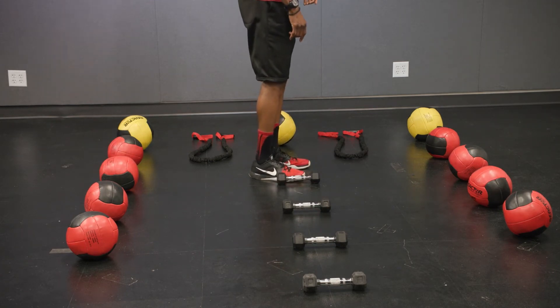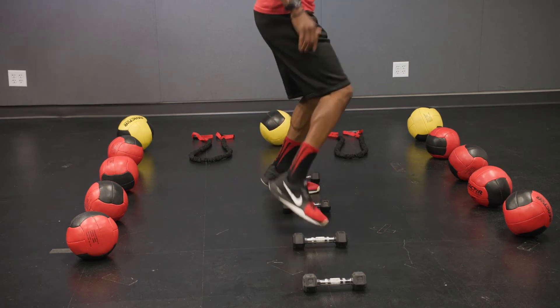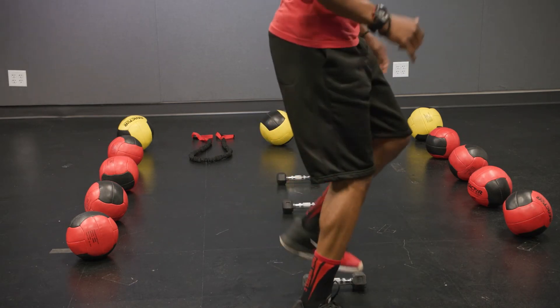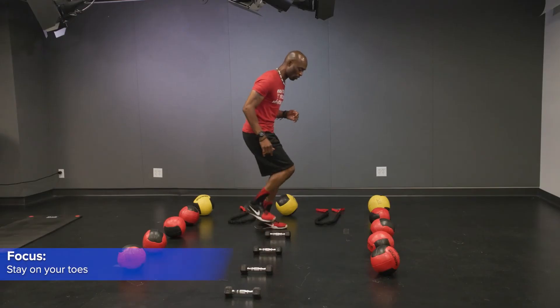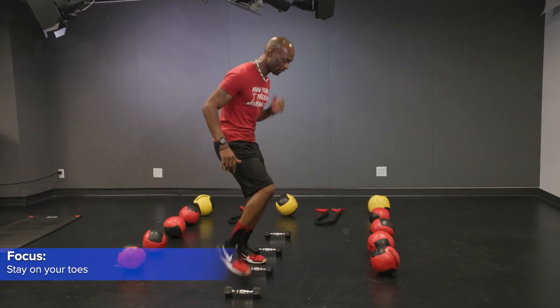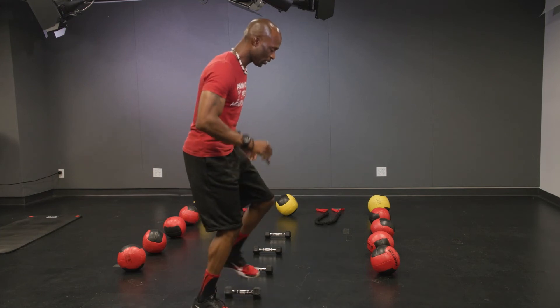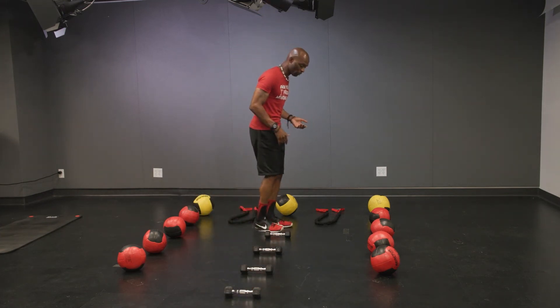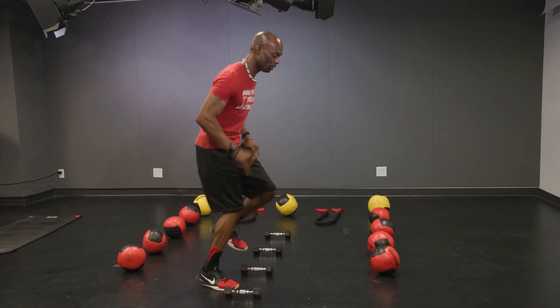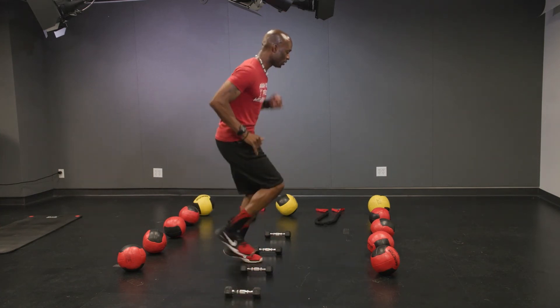Next, I'm going to progress it — now we're going to work on coming a little faster, having more of a quicker movement, standing on your toes. Take your time, take the step, pick up your feet, go over. And if you feel comfortable, you can go ahead and sweep through — and you're here, and you're here.